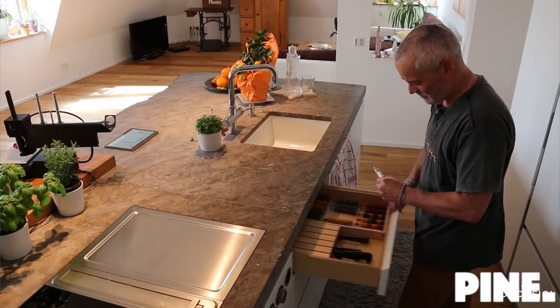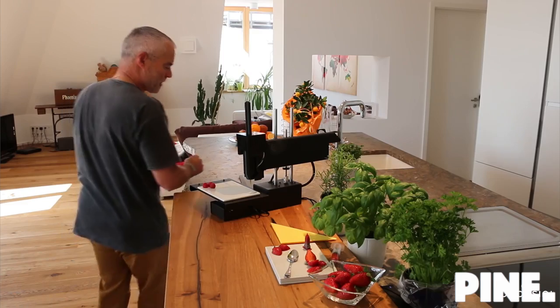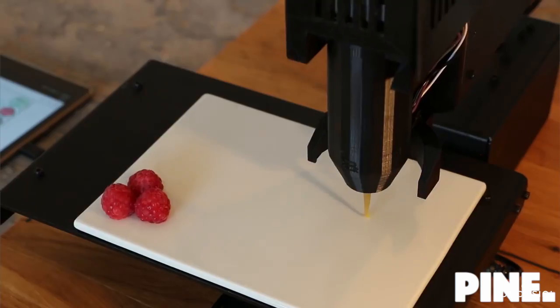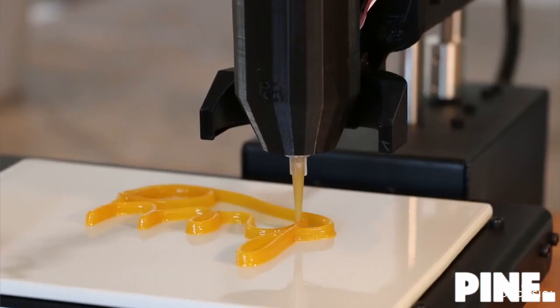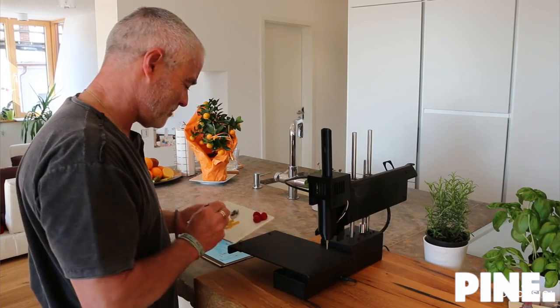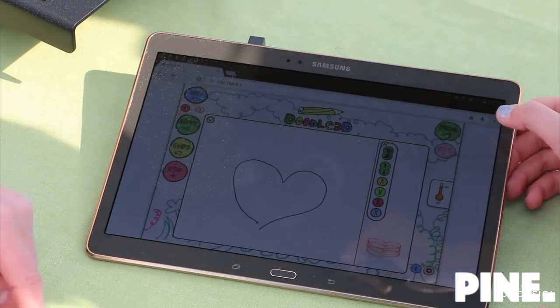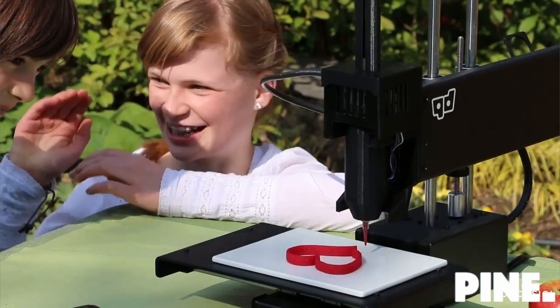No matter if you use Bocasini in gastronomy, confectionary, or at home. With Bocasini you can create your own fantastic new food world and create unprecedented food creations. You can also use it at home — become a star chef or confectioner yourself and surprise your guests, friends, or family.